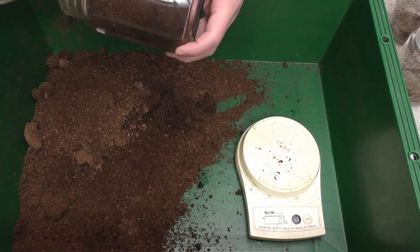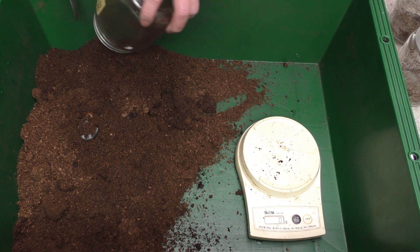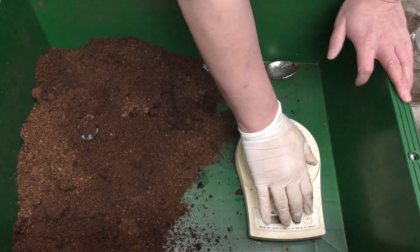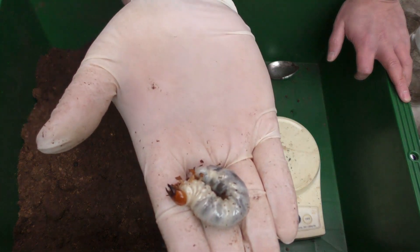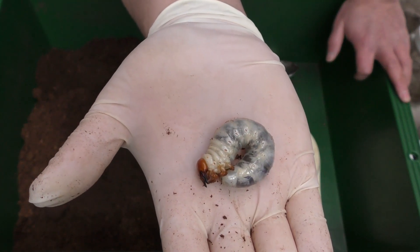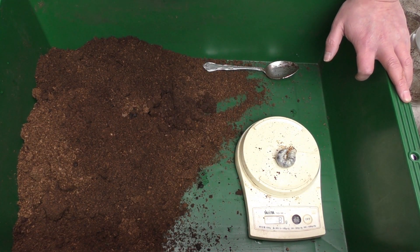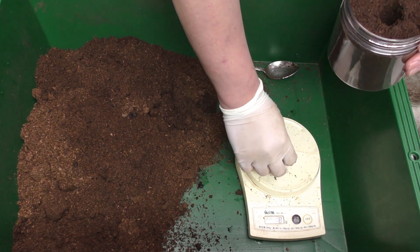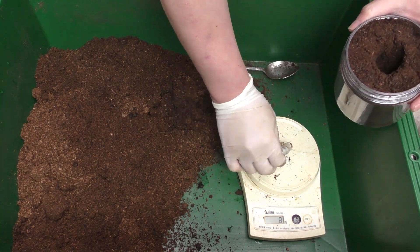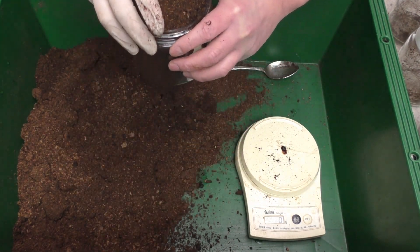次、4匹目です。8グラムでした。これは大きいんじゃないかな。40ミリ超えるのは9グラムとかなので、多分大きいと思います。多分です。間違ってなければ。